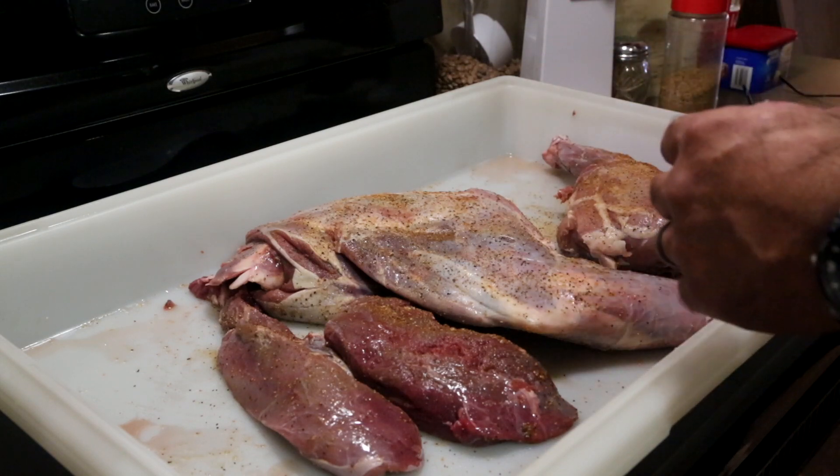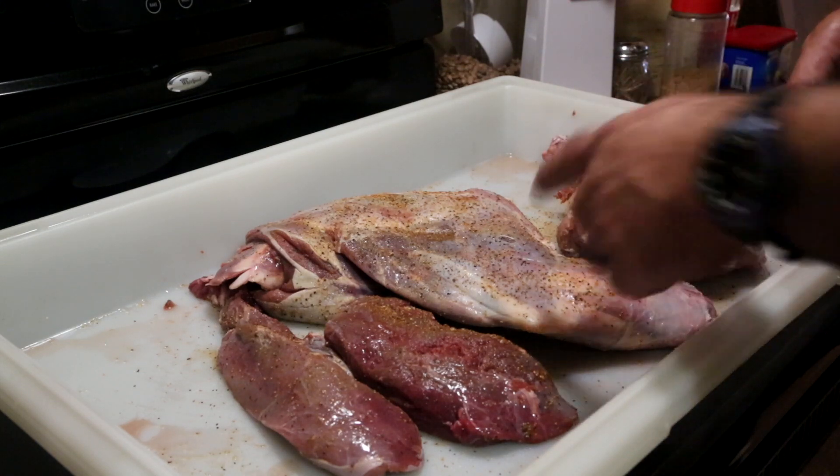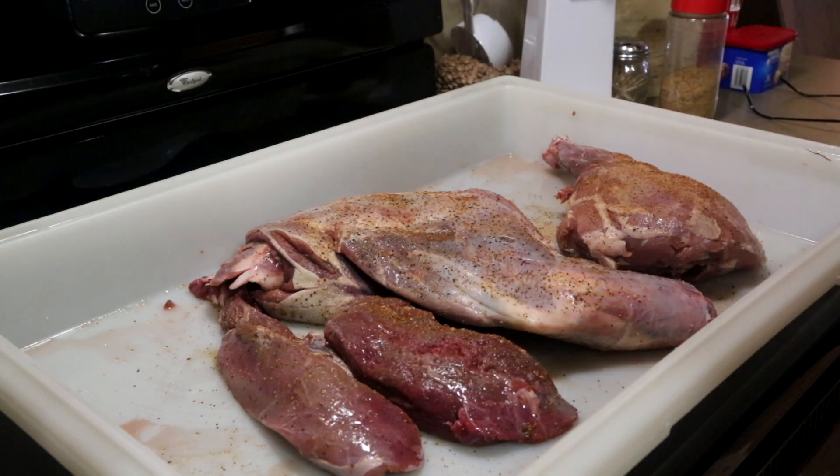We've got the smoker going already and we're fixing to put the venison on. It's going to be a good day. Let's get to the video, guys.